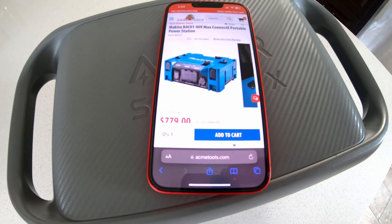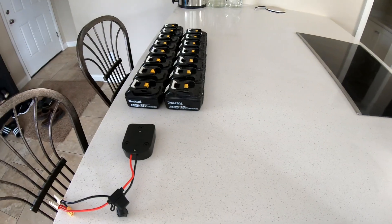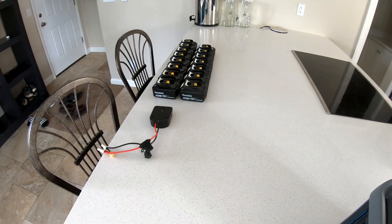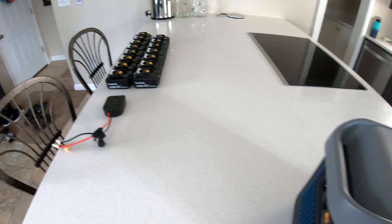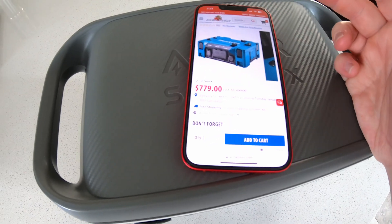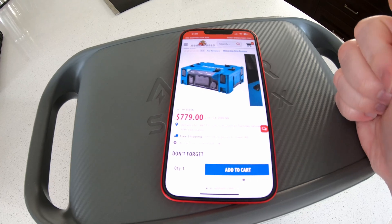That got my wheels spinning. If I'm a homeowner with a serious addiction to Makita power tools — you can see I've got all my batteries lined up here — and I want to utilize the power stored in those batteries during a grid-down situation, power outage, jobsite, whatever, what are my alternatives to paying all that money for the power station and then potentially needing the backpack that slots into it?